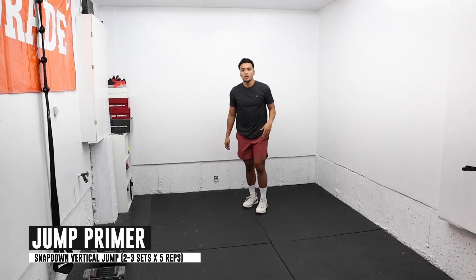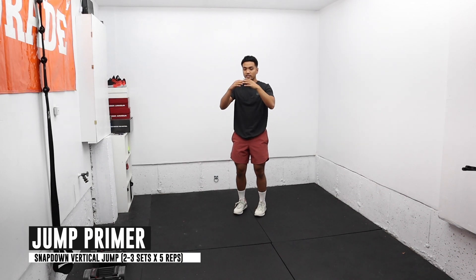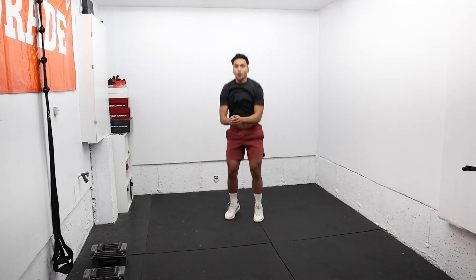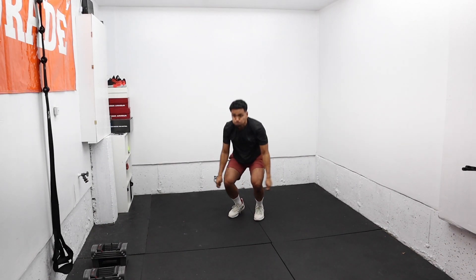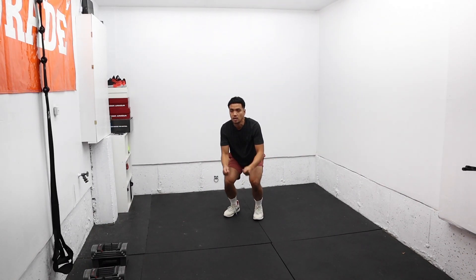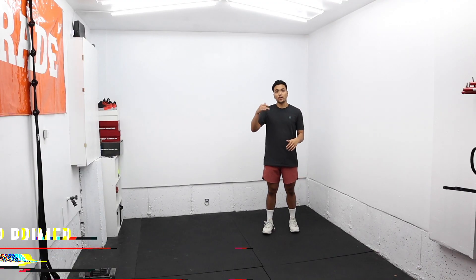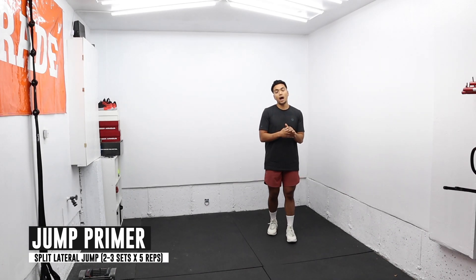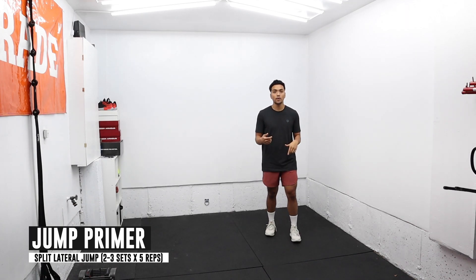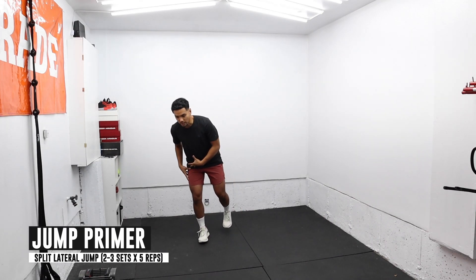I'm going to do this for about five reps. All I'm focusing on is a fast loading and exploding right up. After I do a vertical jump, I'm going to mix it up and do a different direction — a lateral jump, split into a single leg, jump laterally, and then stick it with one leg.